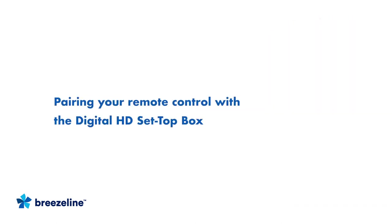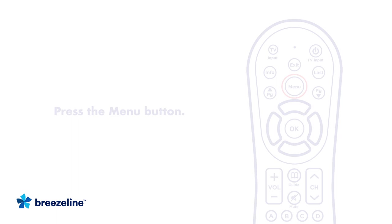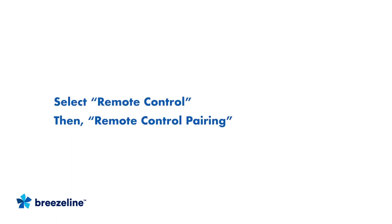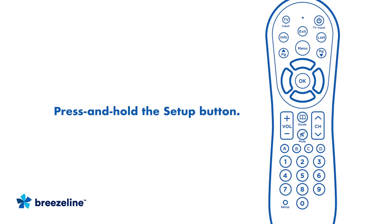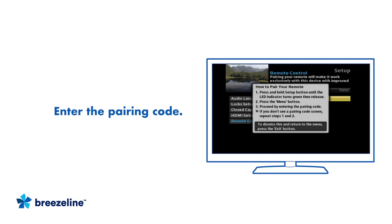Now let's pair your new remote control with the new Digital HD Set Top Box so you can use it. Start by pressing the Menu button. From the list, select Remote Control and then Remote Control Pairing. On the remote, press and hold the Setup button until the LED indicator at the top of the remote turns green. Next, press the Menu button again. From here, proceed by entering the pairing code displayed in blue on the Pairing Code pop-up screen. If you don't see a Pairing Code pop-up screen, try repeating the steps, starting with pressing and holding the Setup button on the remote.